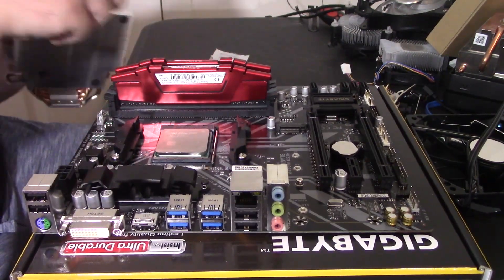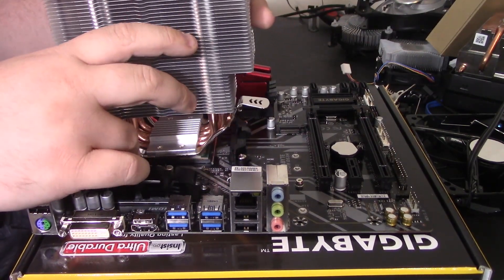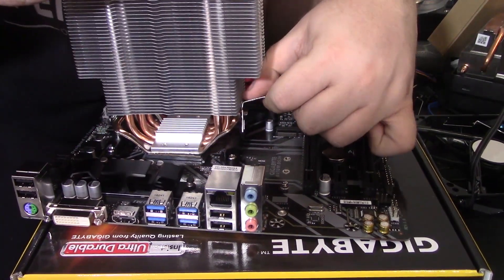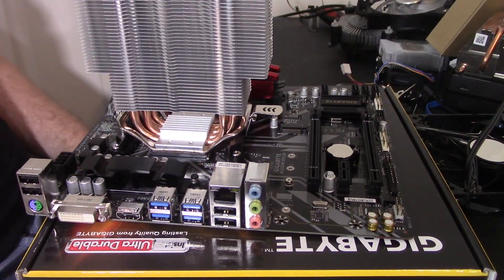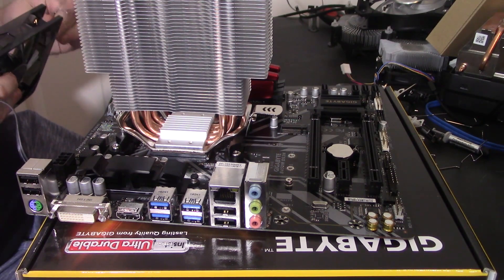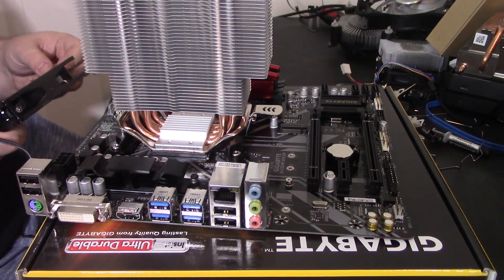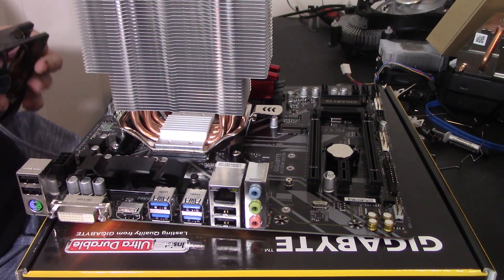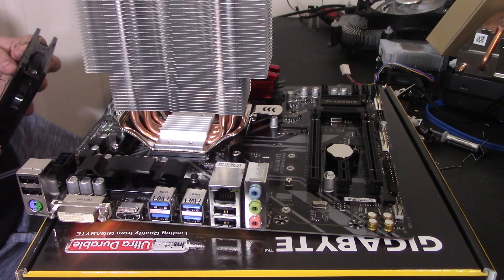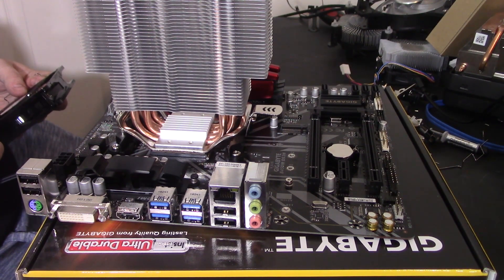Don't forget the thermal paste, and just like that — easy. I just wish they made the mounting a little bit better. I absolutely do not like this fan mounting mechanism; I feel like it could be done better. I honestly like Cooler Master's mounting better on the fans — I know that's a shocker because their mounting otherwise is pretty questionable, to say the least.